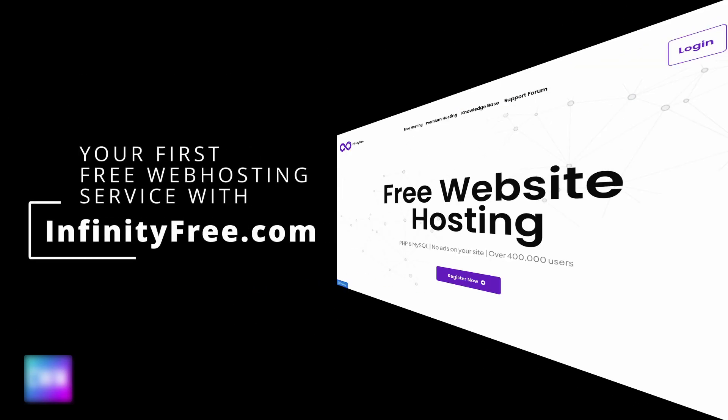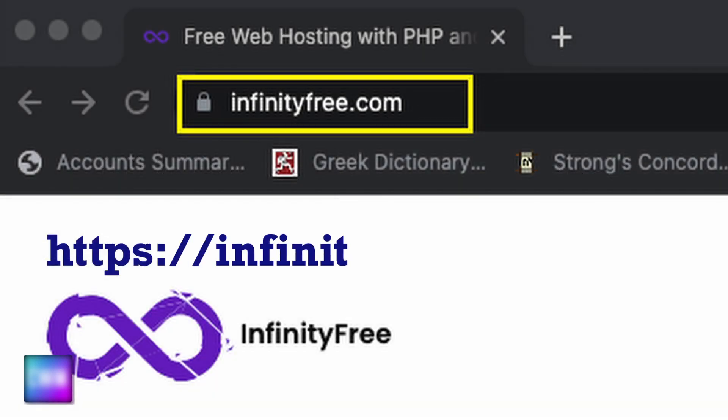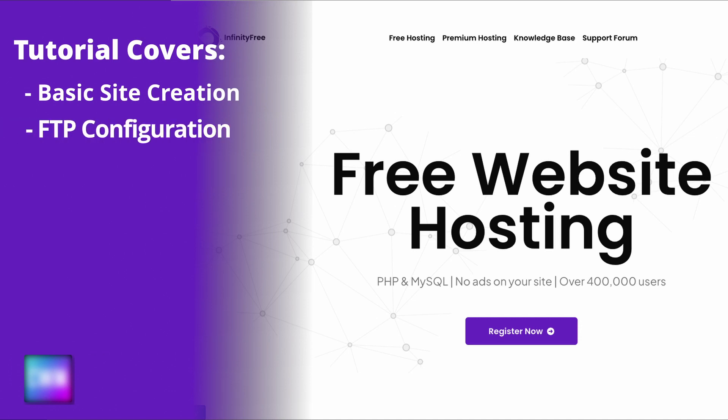In this video, we're going to quickly sign up for a free web hosting service with infinityfree.com. This tutorial is only going to cover the creation of a basic site and how to set up the necessary FTP services for uploading files.